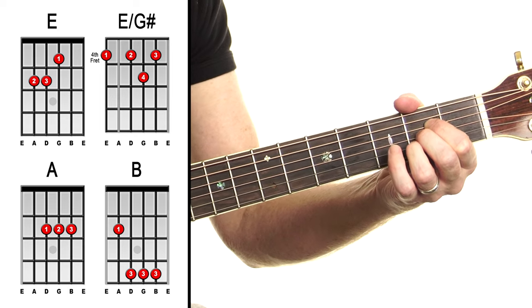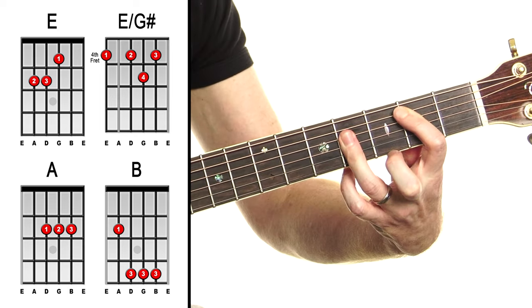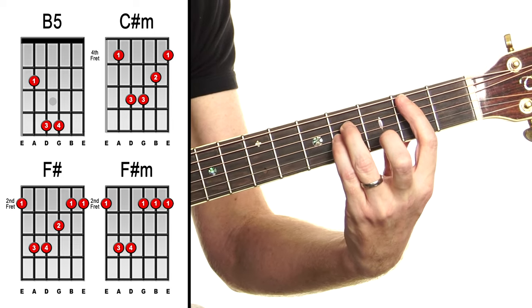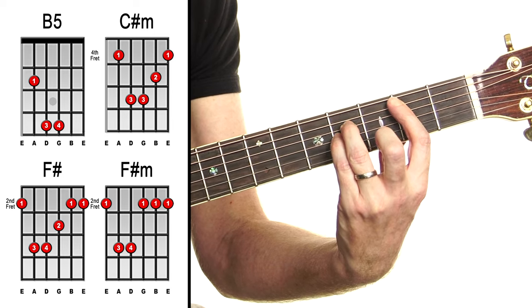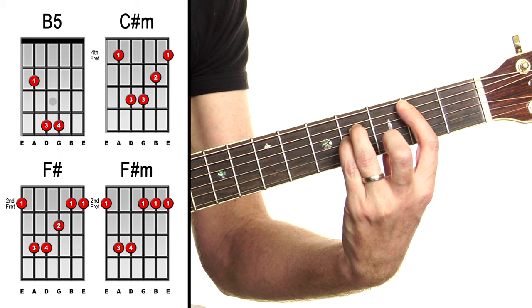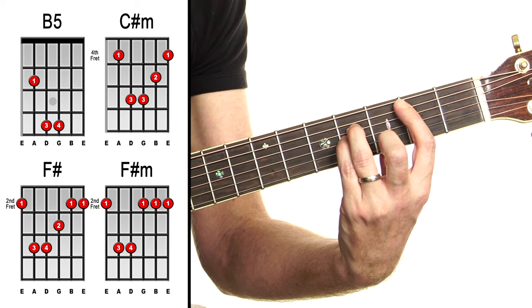We've got A. We've got B — you can do that as a bar chord, or you can open-chordify it as I like to do by lifting that up, so you end up getting a glorified power chord with open B and E on it. So we get second fret, fourth fret, fourth fret, open, open — and then we get the nice open string jing. Hashtag it: open string jing.